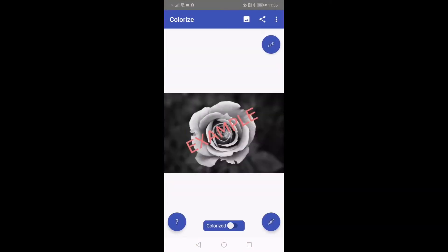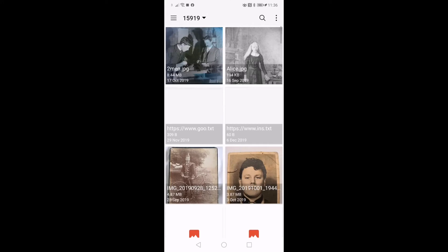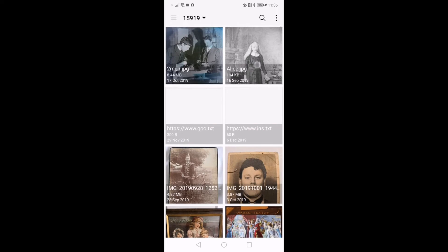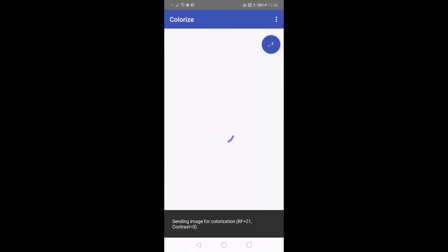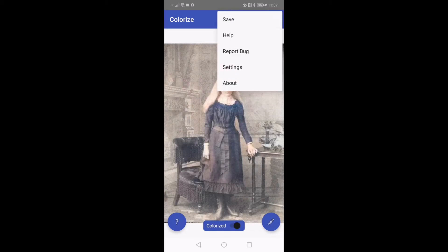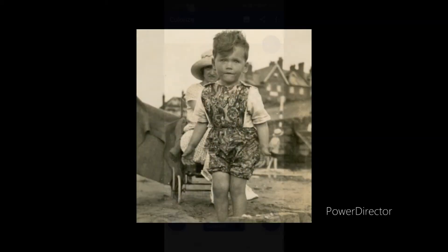It's quick and easy to use, although time does depend on the Colorize servers. There is a limited free version where you can convert 10 images, then you can choose from a variety of subscription levels if you want to proceed with it. I paid £12 a year for it, which for me equates to about three boxes of Assam tea or a couple of trips to Costa.